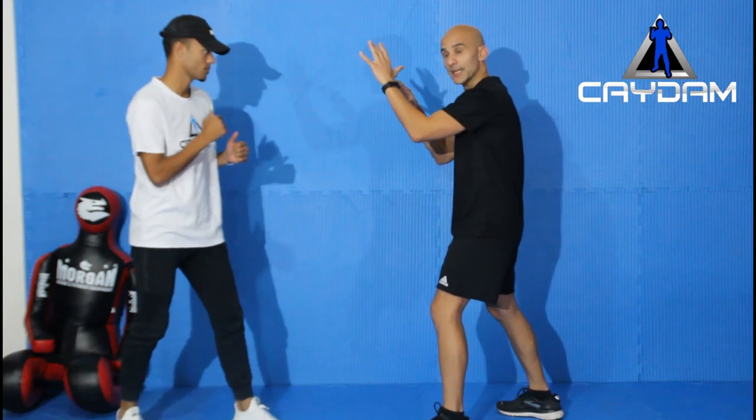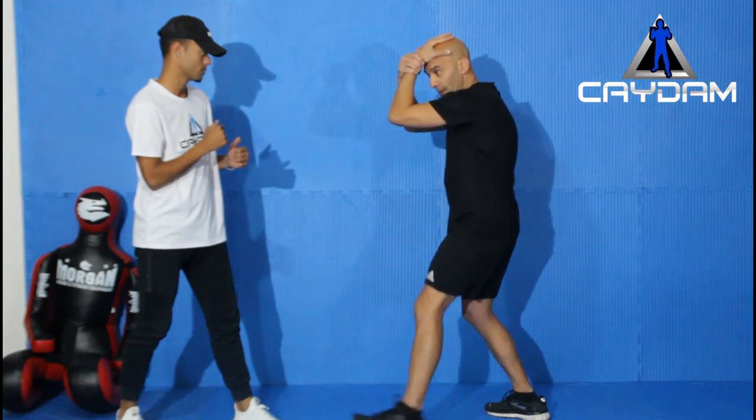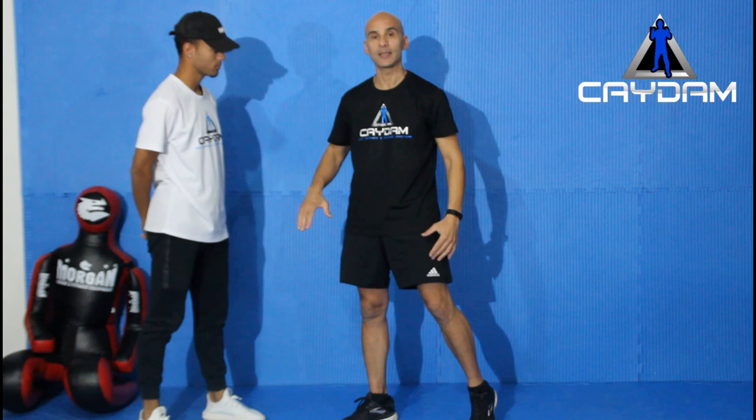Starting in my guard position, I'm ready for that punch. As it comes in, I place my hand on my forehead and squeeze my wrist — so as he comes in, I meet it. I also teach my students to aim for the triangle as the target.